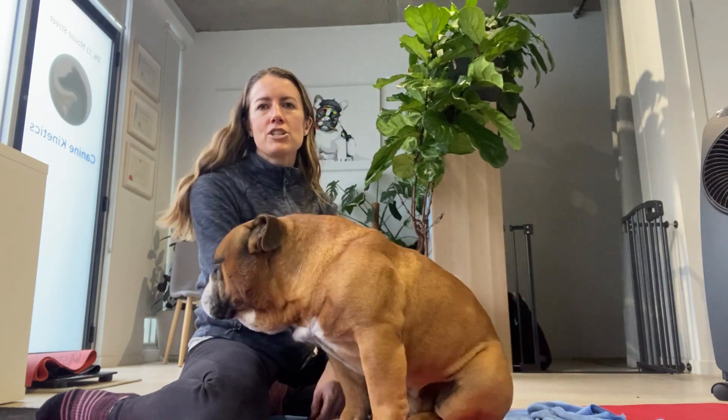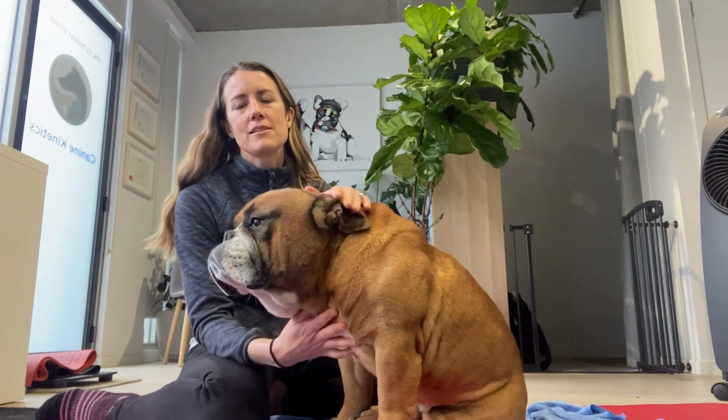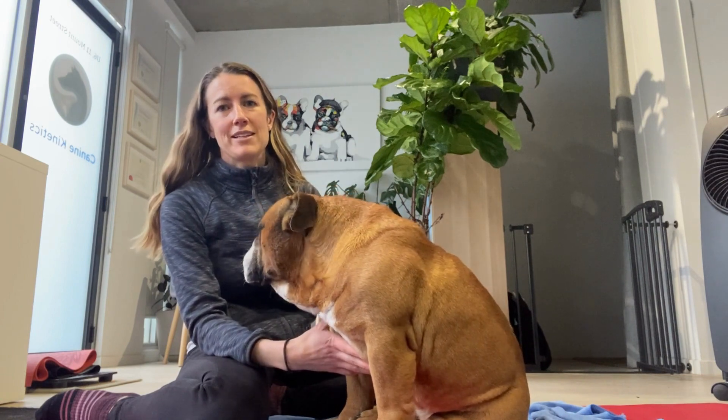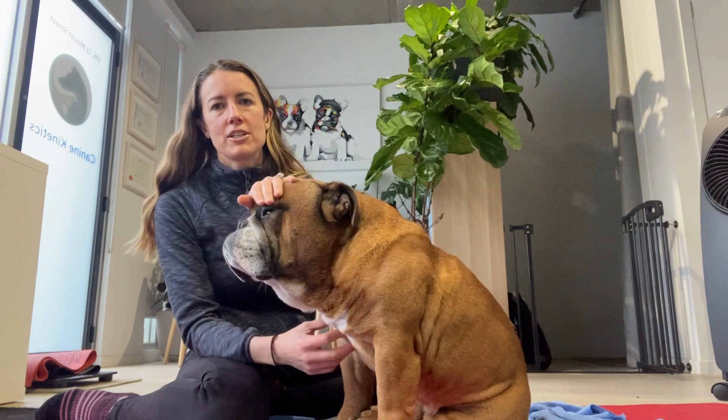If the reflex is hyperreflexic, that can be a sign and symptom of an upper motor neurone lesion. If it's absent or diminished, that could be signs and symptoms of a lower motor neurone lesion. It's always important to compare left to right to get an accurate representation.